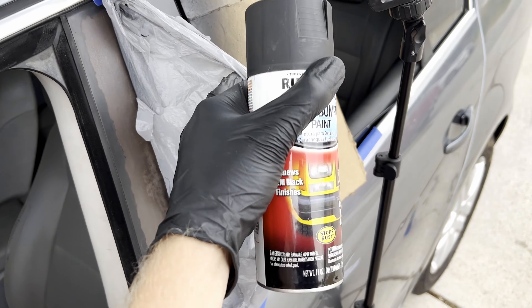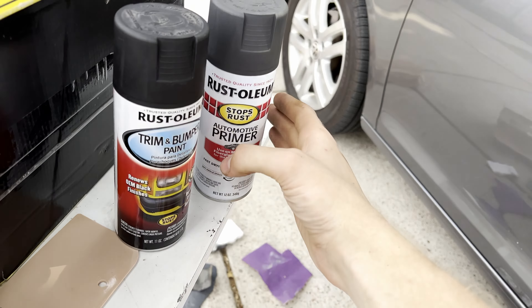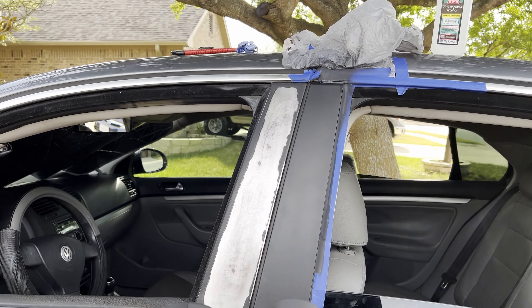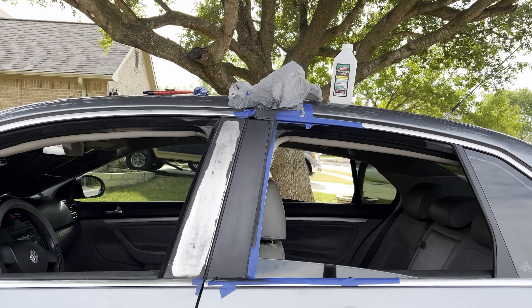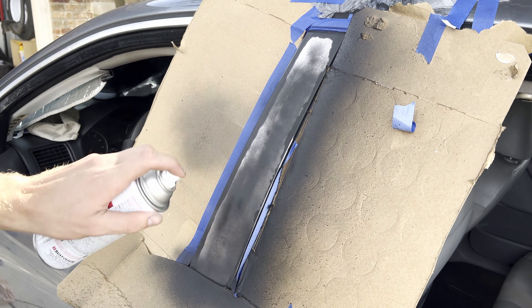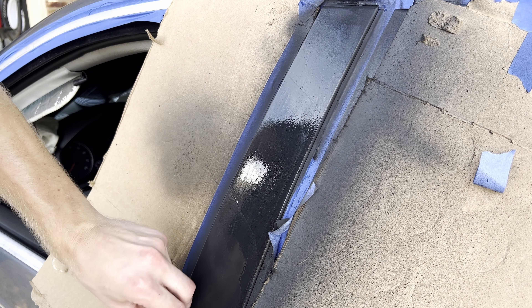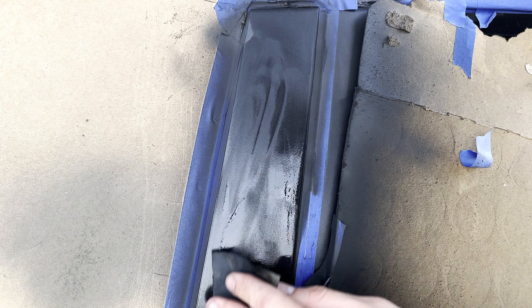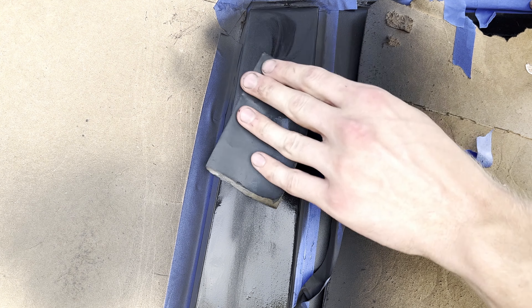We're gonna compare the three — just gotta sand that, prep it to paint. After five long hours of sanding, it's all smooth finally. For this last side I'm gonna do the trim and bumper paint. I'll probably do one to two coats of primer first, then we can compare all three. I got the first coat of primer dried; going ahead and wet sanding that.